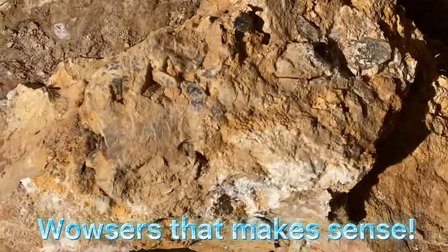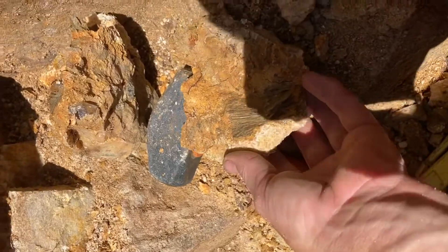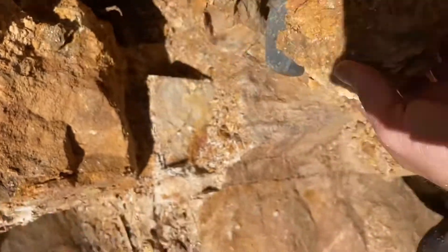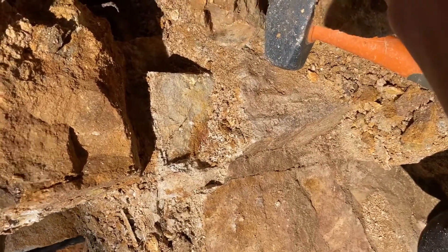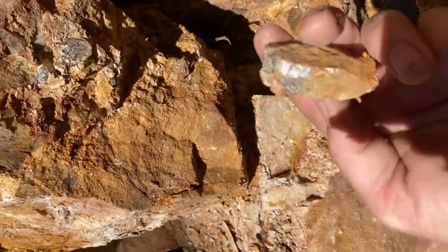This part here is gonna come down. I won't be able to do that whilst videoing. Broke off like that. A massive piece of muscovite there with some crystals. Not sure what this bit is.